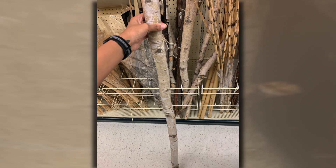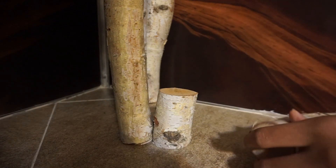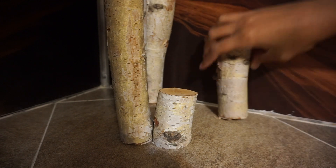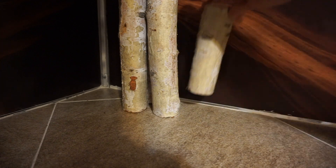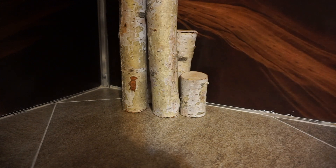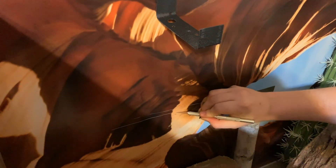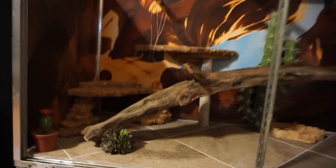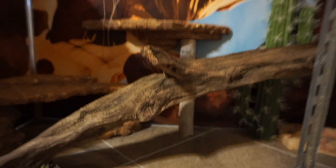The next step was finding something to secure her basking platform. I went to Hobby Lobby and found a really cool-looking stick, screwed it into the basking platform, and then siliconed the stick to the ground so it's a solid platform — it sits up against the back of the tank, and the base is also siliconed to the ground, so everything is super sturdy. I chopped up the rest of the stick and put it around for decoration. For the floating platform, we siliconed it directly to the glass rather than the paper, so it wouldn't rip everything down, and cut out the paper where it would sit.